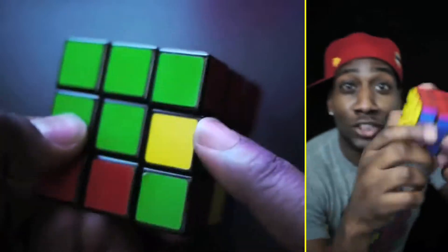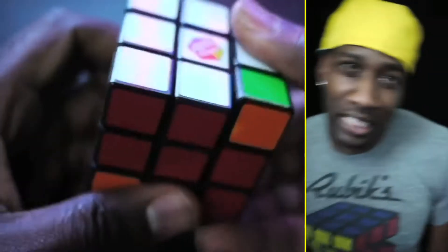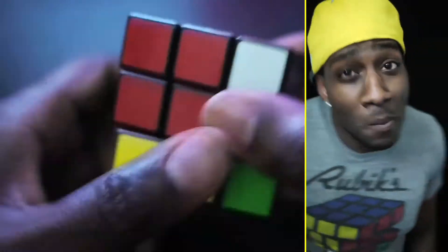If you got a problem, yo, I'm solving it. Whoa — now you're looking like a genius.